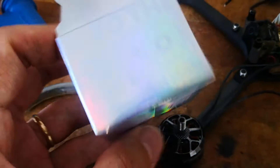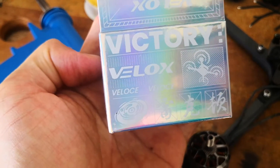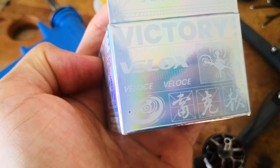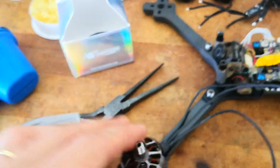But fortunately, for this type of model from T-Motor — which is the V-Lux — it has the size of the model stated on the bell, which is great.